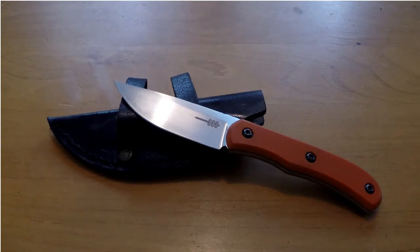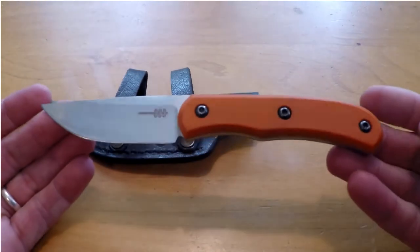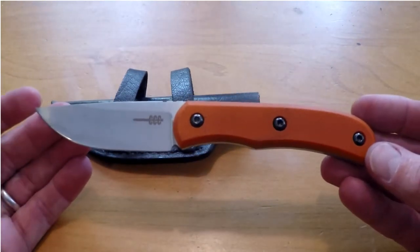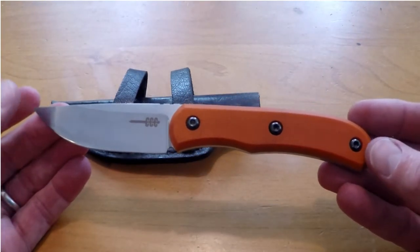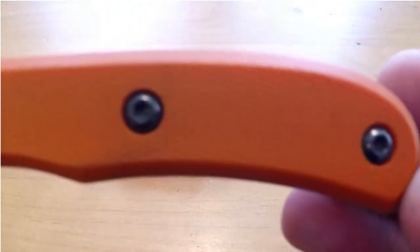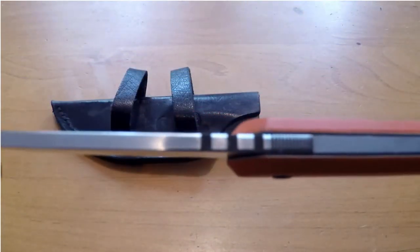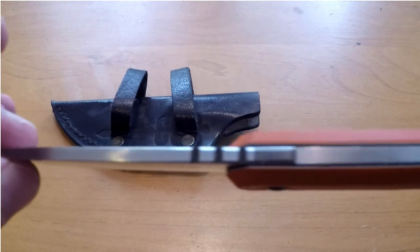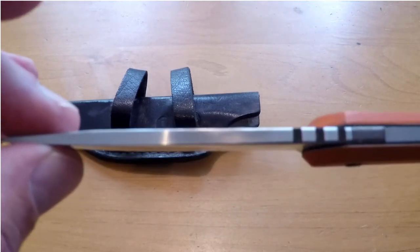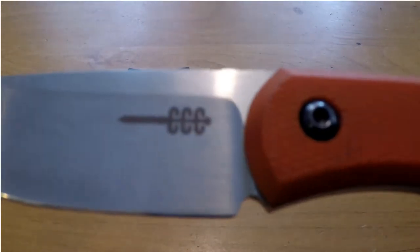Alright ladies and gentlemen, let's run down the specs of the knife so I can roll into why I have enjoyed this knife so much and why I think you would enjoy it as well. You have a blade that is 7 inches overall, a 3 inch blade, leaving you a 4 inch handle, G10 handle scales with torque screws so that they can be changed, you have black liners, and two different types of jimping along the spine, about an 8th of an inch thick, and M390 steel, and of course his logo right there.